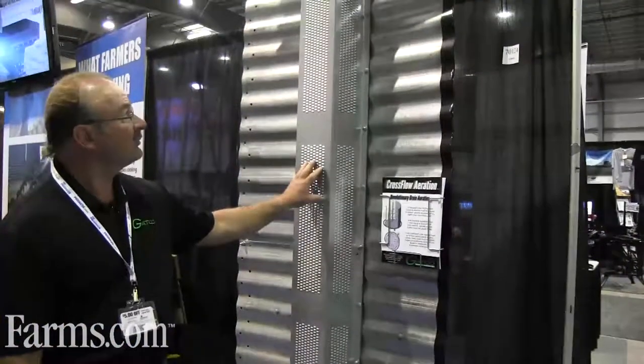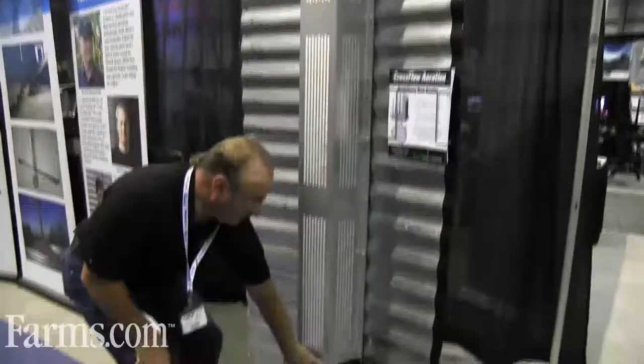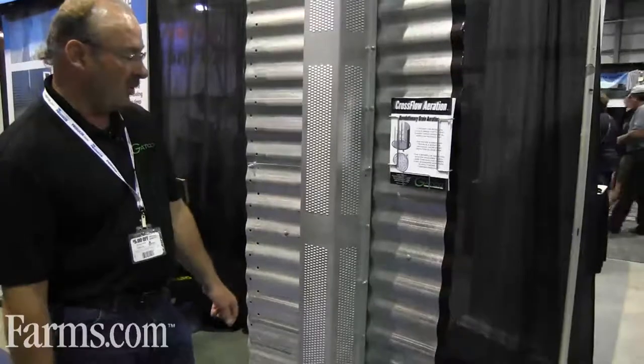They just bolt to your wall 65% of the way up, and this bottom manifold is an elbow which comes out to the outside of your granary wall.